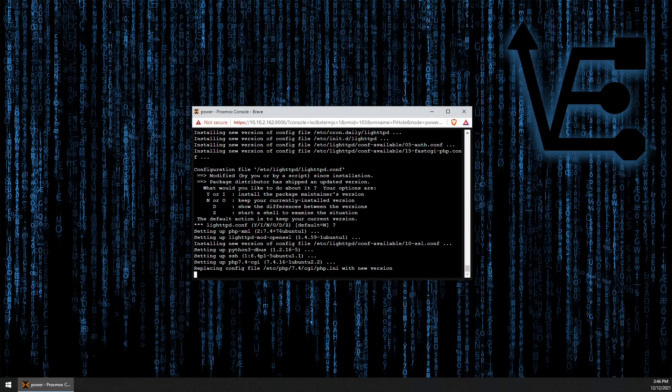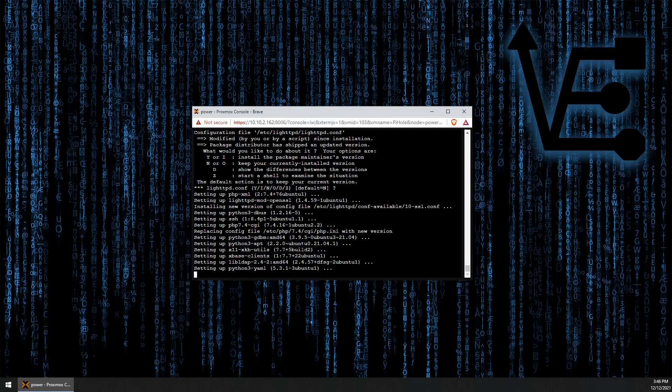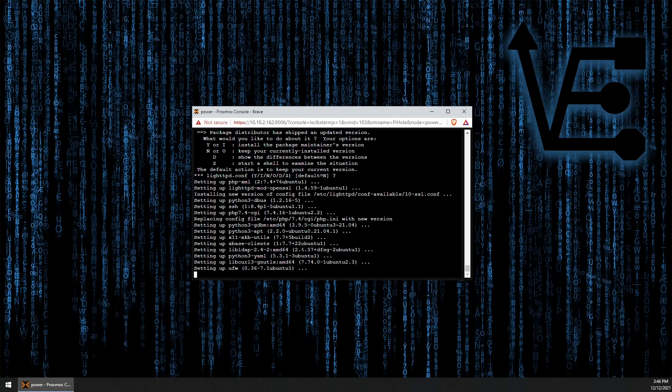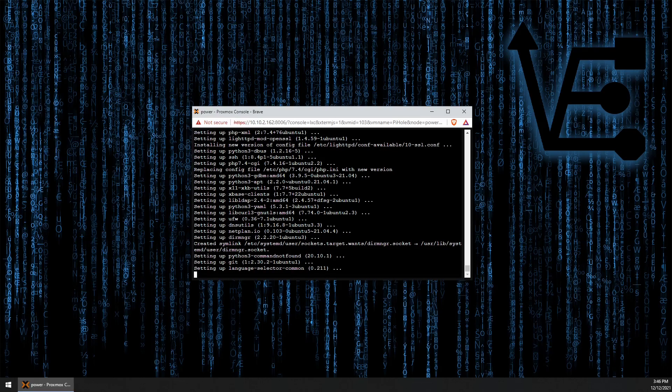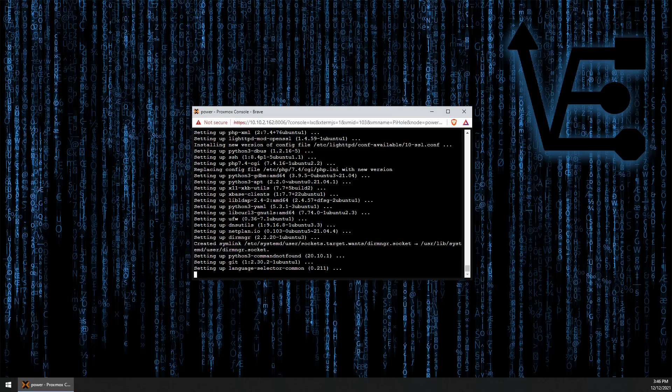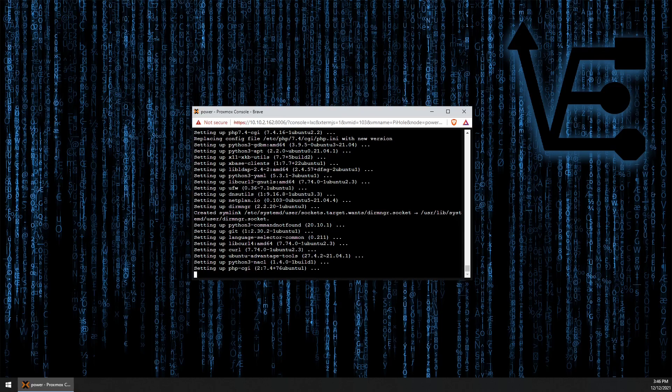Now some of these questions that come up are going to be unique for your system, and you may want to look carefully at the question and choose a different option. But usually if there's a configuration file that has been modified, you do not want to change the configuration file, as it'll make whatever on your container has been set up not work correctly.